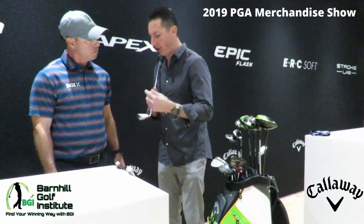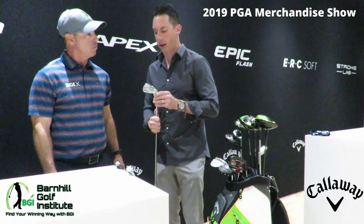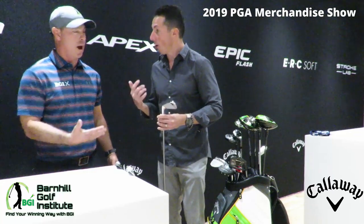It has precision grooves, and the CG is located on every iron very precisely so you're going to get that optimal launch and optimal flight. It's just a stunning look — a premium forged iron. If you're not sure which one you like, go get fit. Try them both, because sometimes a low handicapper might really like the standard Apex. You just don't know.